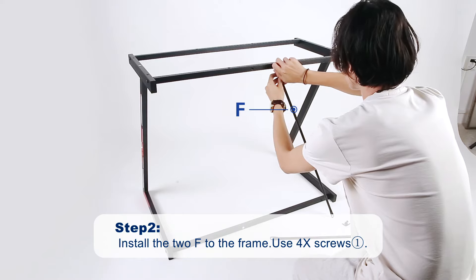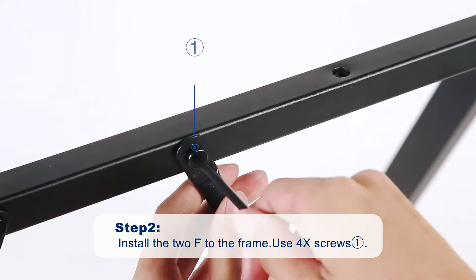Step 2. Install two stabilizers to the frame using screws 1.